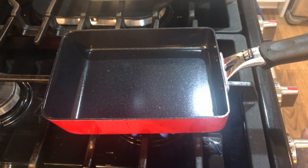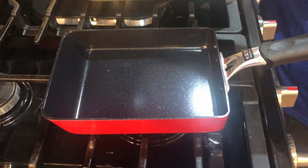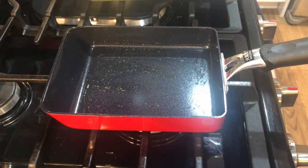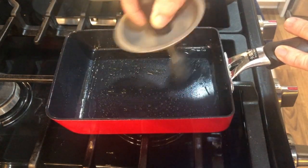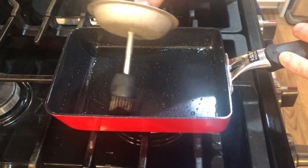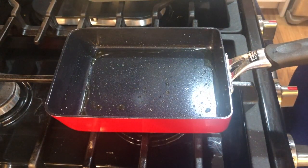This is my specialized Japanese omelette pan. I'm bringing it up to temperature on medium-low heat, and as it heats up I coat the pan with sesame oil so the egg won't stick.